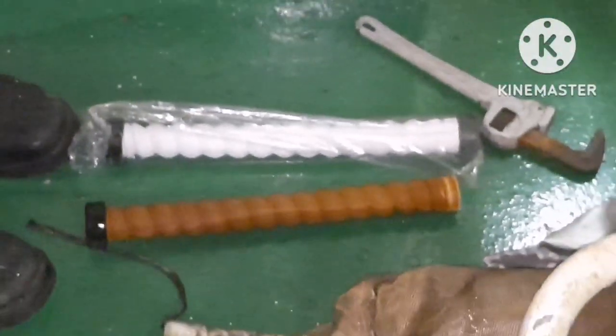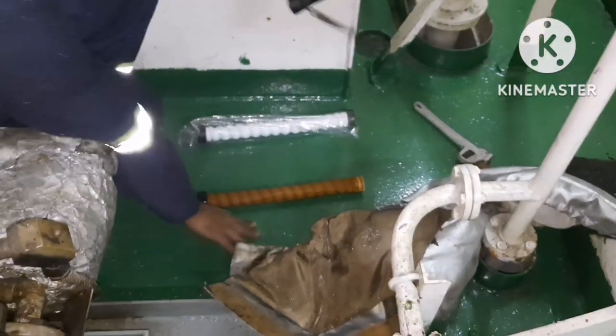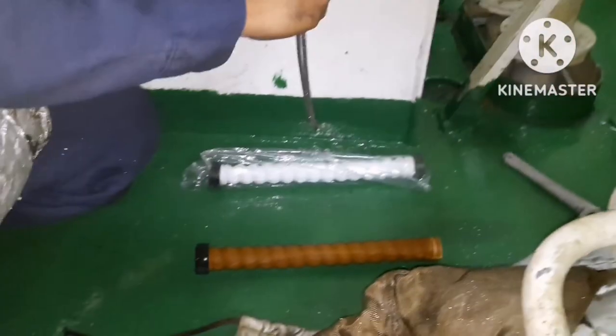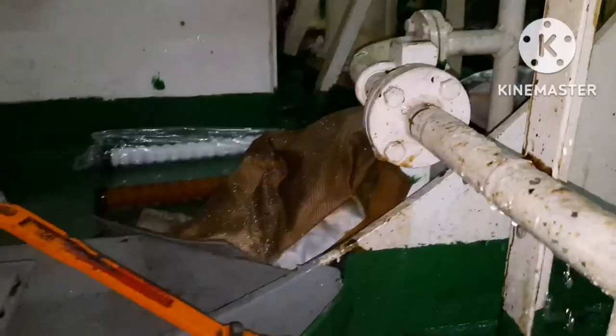You have to always follow the maker's instructions for the renewal timing of the filter. Usually every 2,500 hours — some makers will go for 5,000 hours. Some makers say you can clean it and reuse it, then remove it after a certain time.